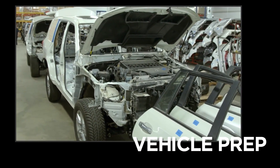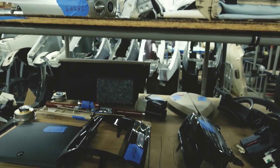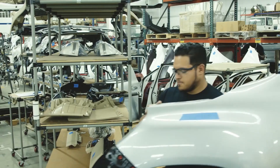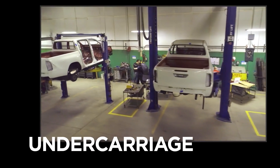Once the designs are finalized, each vehicle is stripped down to the frame, the interior is disassembled, and each part is labeled. After modifications, the parts will be reinstalled into the exact same vehicles they came out of.